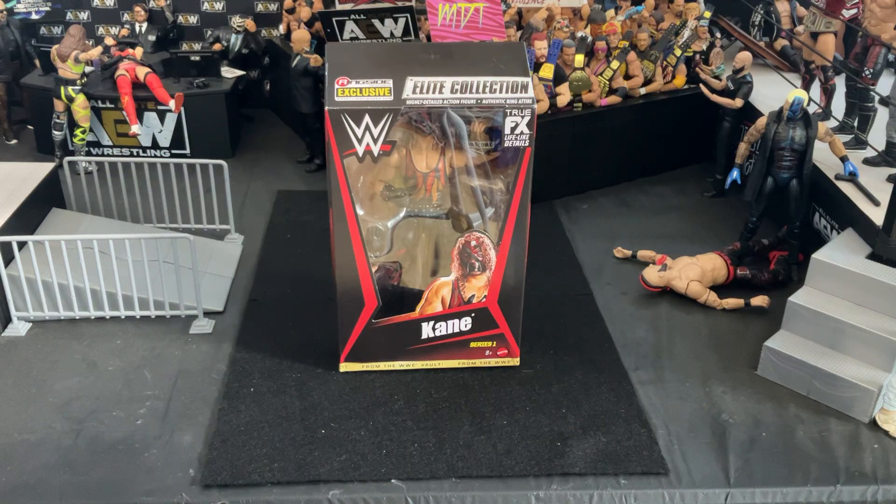Hello! My name is Navigator. In today's quick video, we're going to be doing a quick review of the Ringside Collectibles From the Vault Kane, from the Series 1 of this wave, I guess.